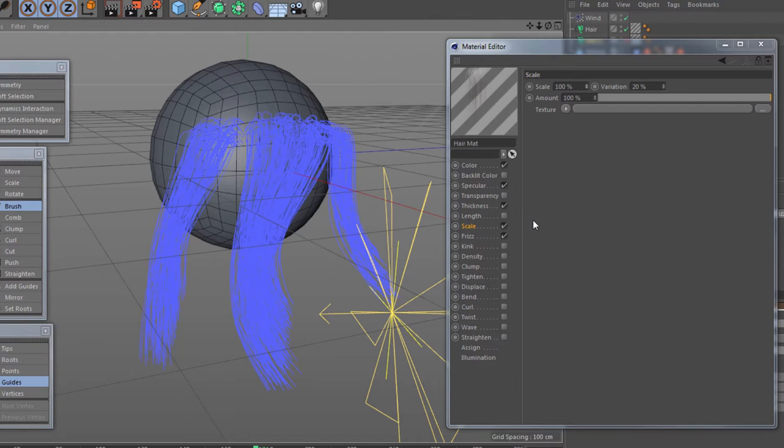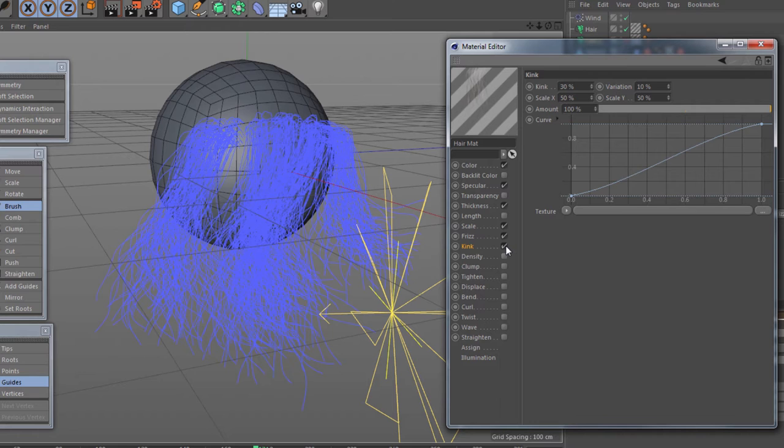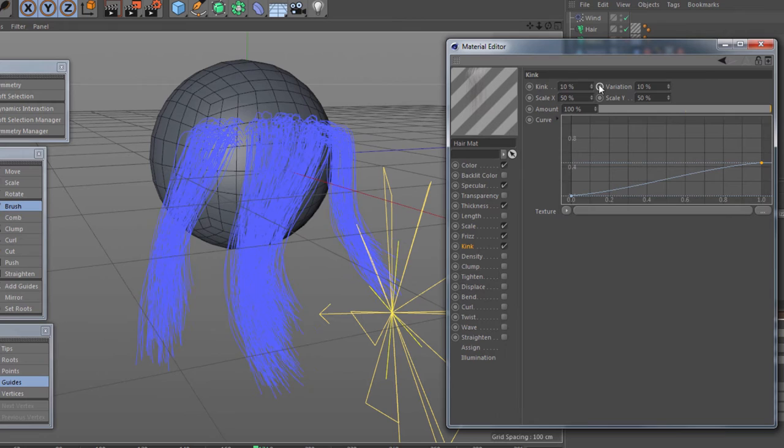Another thing you would want to change is the kink. Kink works similarly to threads but can have more of a wavy, fuzzy effect. In this particular case I may want to break down just the tips a little bit more with the kink. Don't allow it to be too fluffy, but you can certainly affect it there — that's pretty nice.